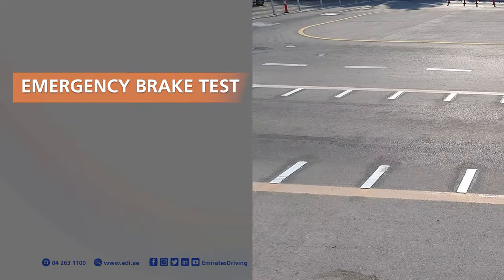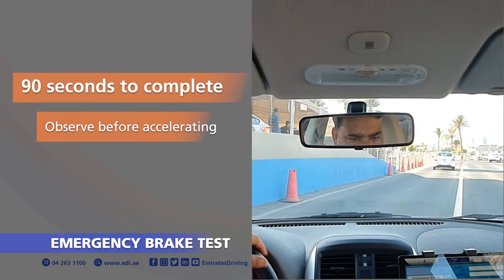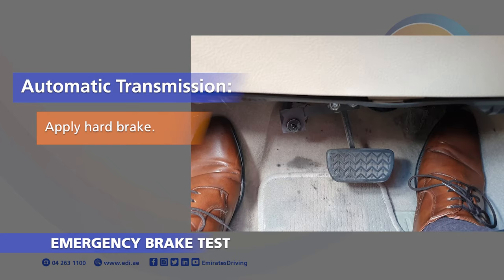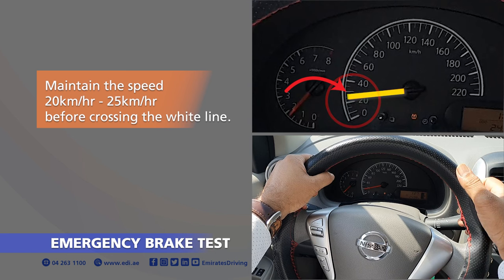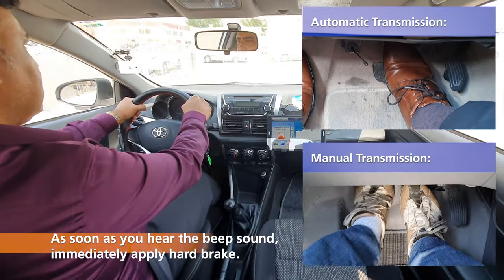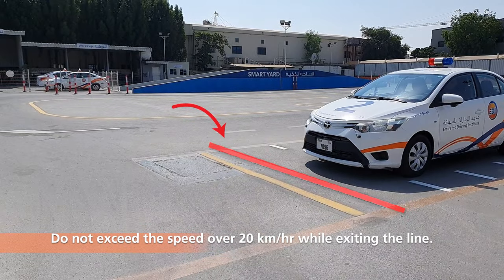RTA Parking Test 1: Emergency Brake Test. Observe before accelerating. For manual transmission, apply hard brake first and then clutch. For automatic transmission, apply hard brake. Maintain the speed of 20 km to 25 km per hour before crossing the white line. Hold the steering wheel firmly with both hands. As soon as you hear the beep sound, immediately apply hard brake. Do not exceed the speed over 20 km per hour while exiting the line.